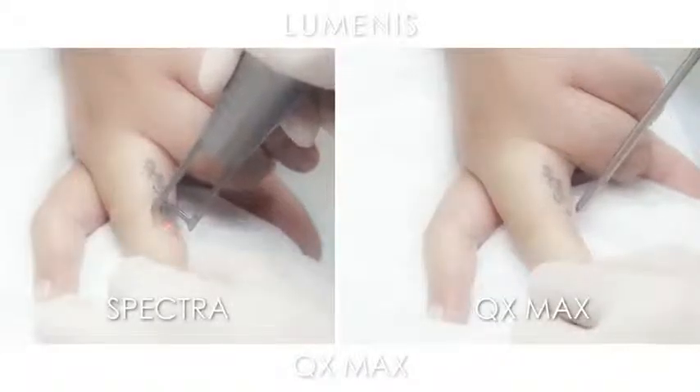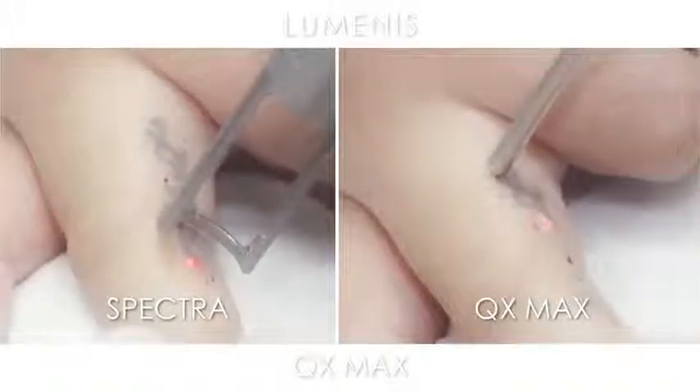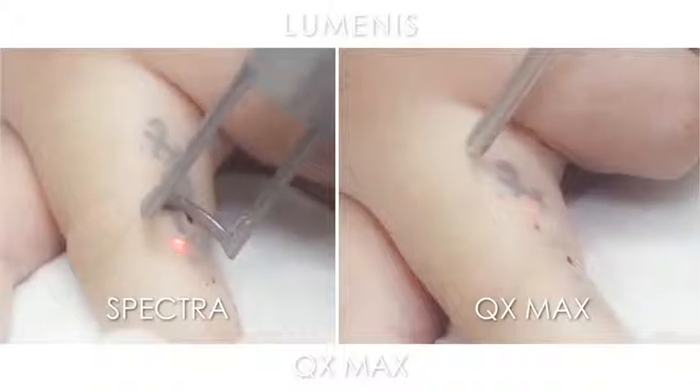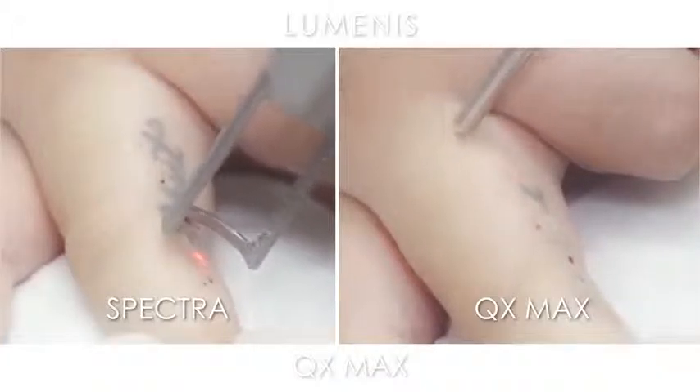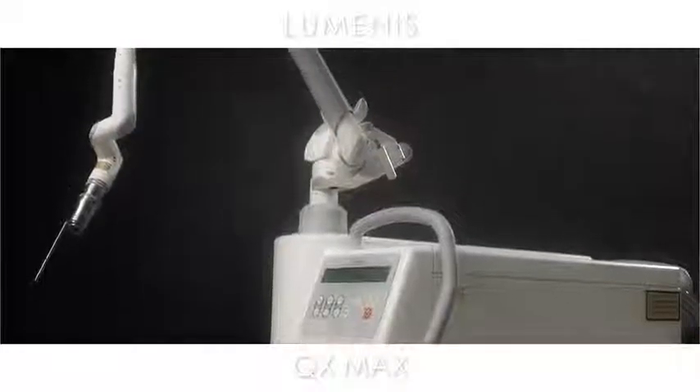It's black ink, it's there on my skin, so it's going to take several treatments to get rid of it. It's better than having it for the rest of my life. You have multiple wavelengths at your disposal that can target a wide range of indications, a wide range of tattoo colors — a one-stop shop for your patients.